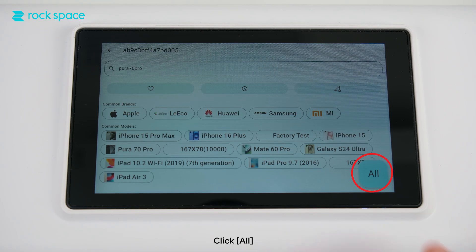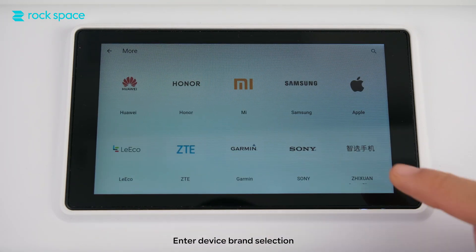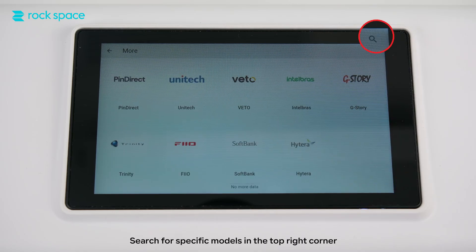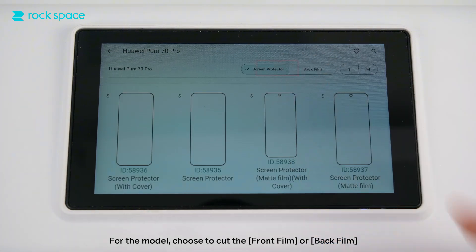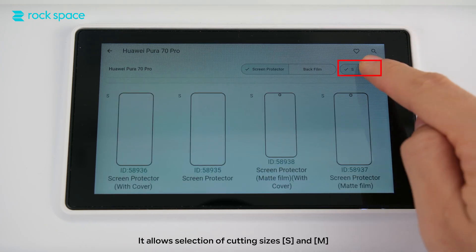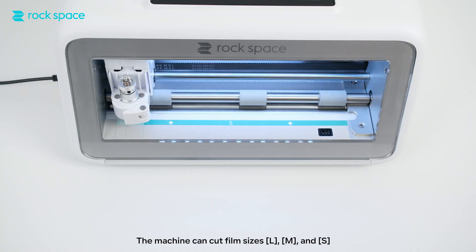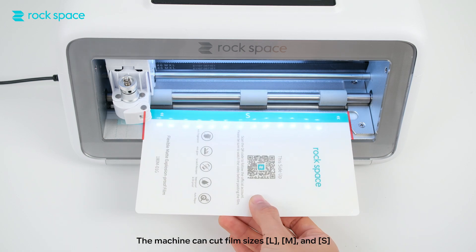Click All to go to the category menu. Click More to enter device brand selection. Search for specific models in the top right corner. For the model, choose to cut the front film or back film. It allows selection of cutting sizes: S and M. Click the top right icon to save this model. The machine can cut film sizes L, M, and S.